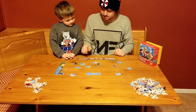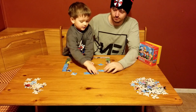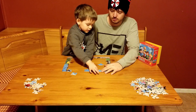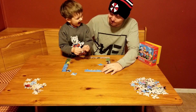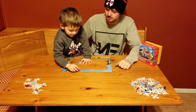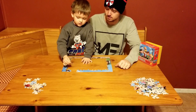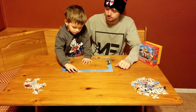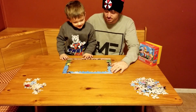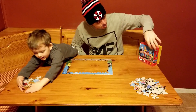We got that one. I think this one goes over here. You think those will go together? They do! I think this one goes right here — I was right! Is that all of it? Awesome — we got the outside done! High five!